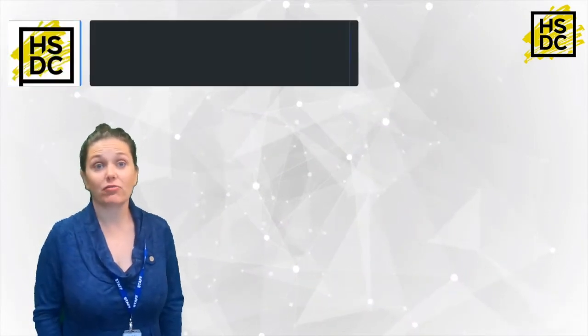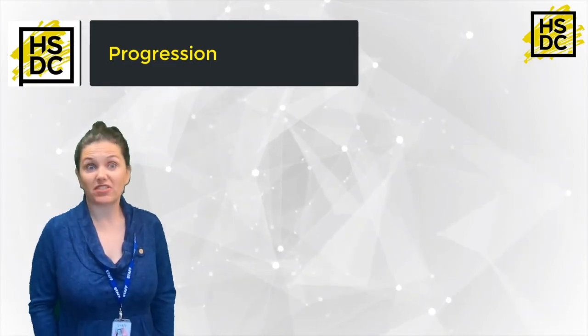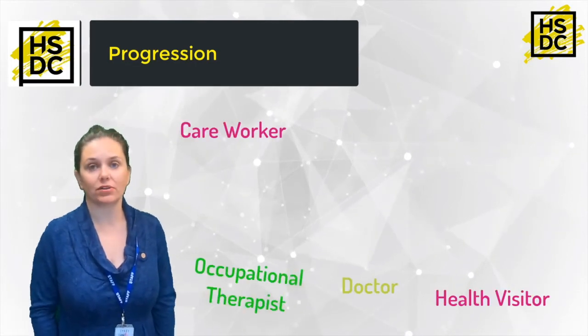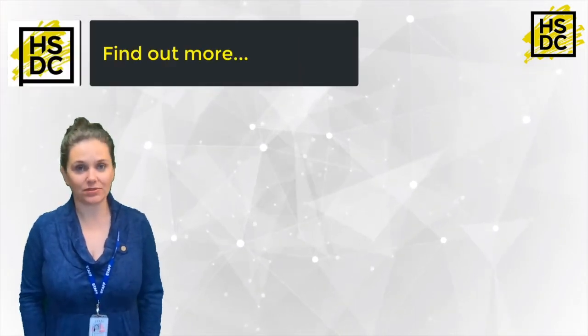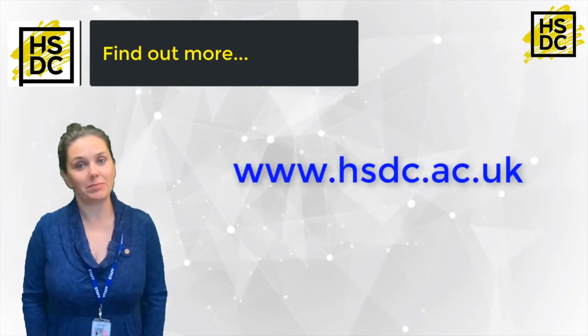If you get the right grades and you're invited onto the Level 3 course, that would be fantastic, and eventually you could progress into many different health and social care job roles. If you're interested in studying Health and Social Care Level 2 at HSDC Alton, please check out our web page.